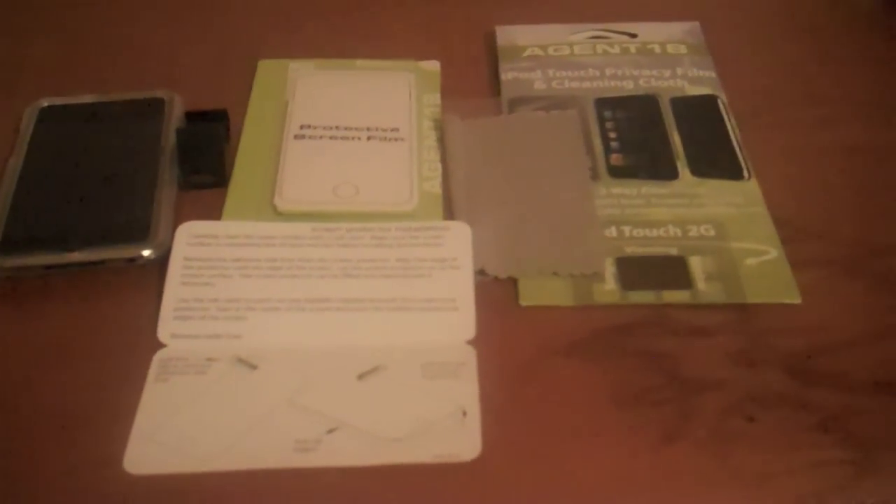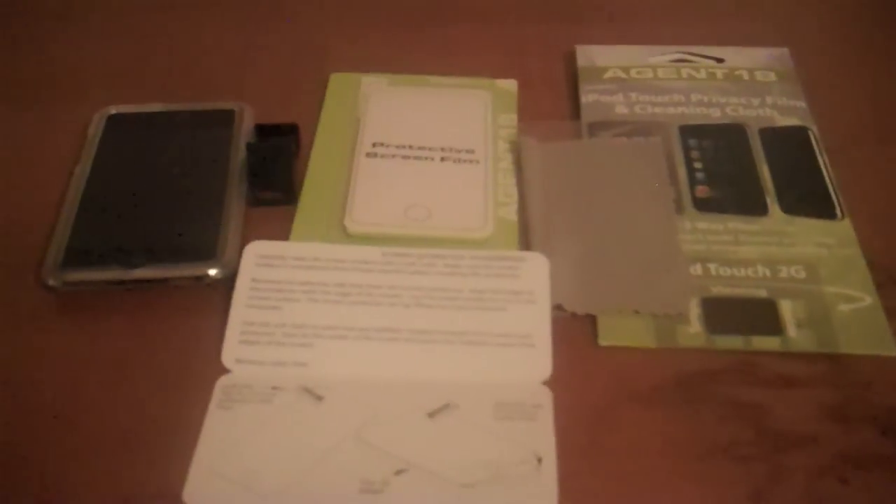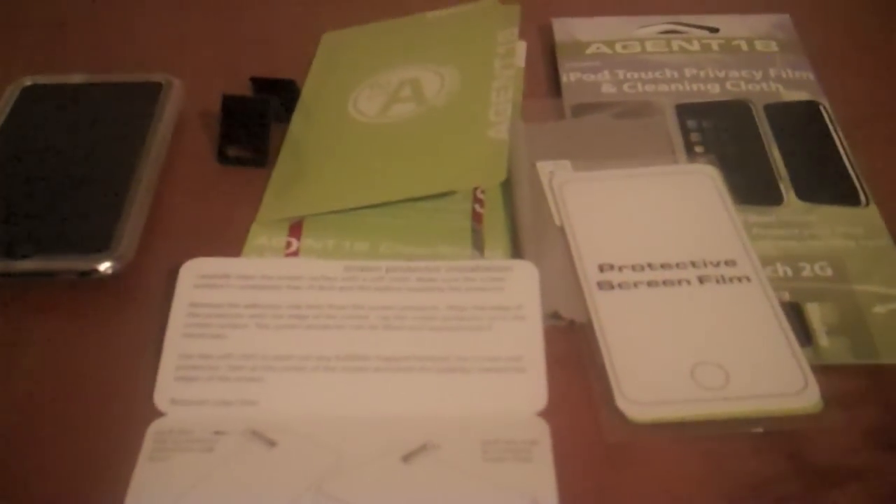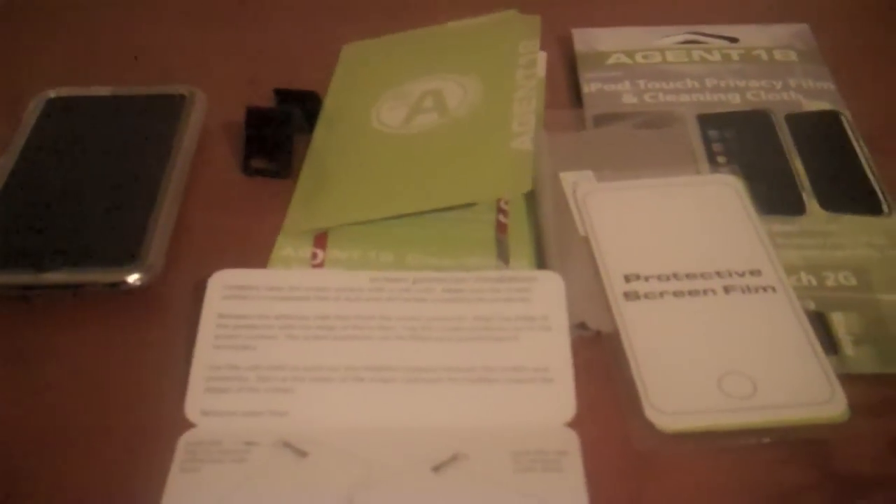I'm going to test out the stand right now. And as you can see, it stands up perfectly. Thank you, Agent 18, for supplying these items for review. I really enjoyed reviewing these products. I will hopefully use this protective screen film later, as I already have the privacy film on and the Clear Shield case. Thank you again — please comment, rate, subscribe, and go check out their website. They have awesome products. Thanks.